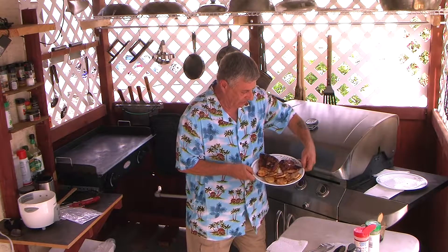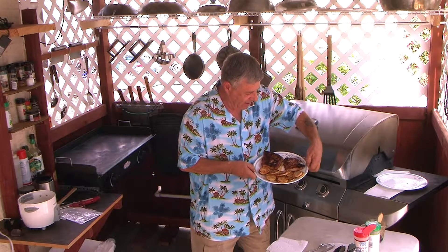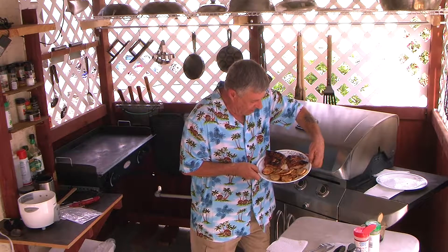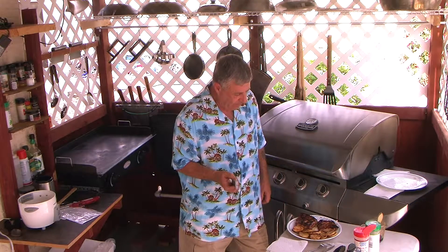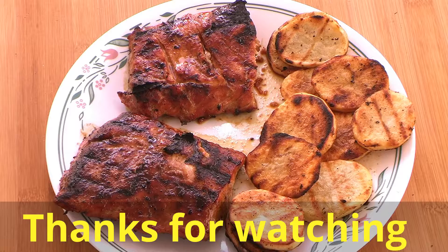There you have it, folks. Look at that — that came out so good. The juices are flowing. Mike's Teriyaki Pork Loin. I used just a little, maybe a quarter cup of teriyaki sauce, low-sodium. I tried some sugar in there, warmed it up, mixed it up, and used it to baste the pork loin. It came out so good, very delicious.